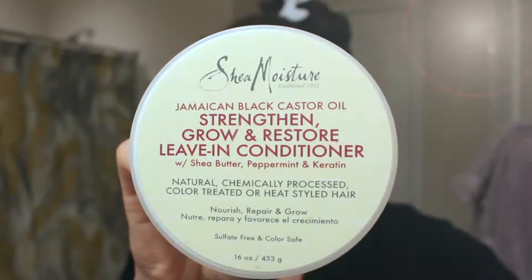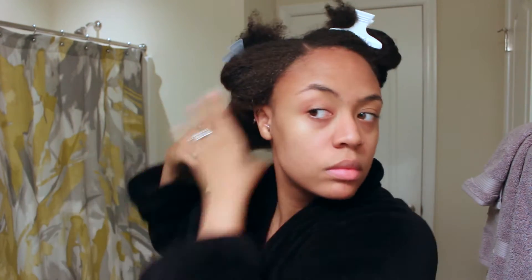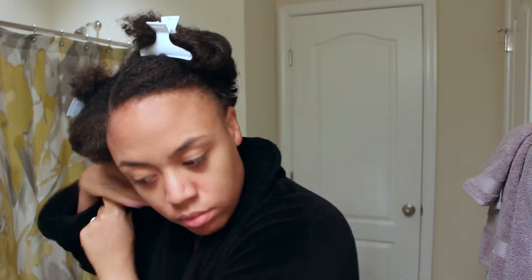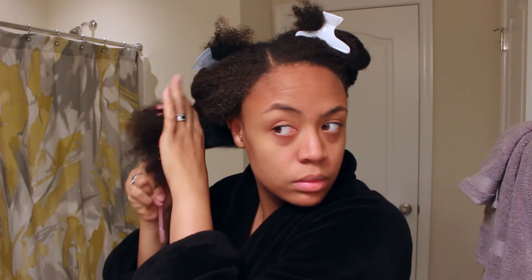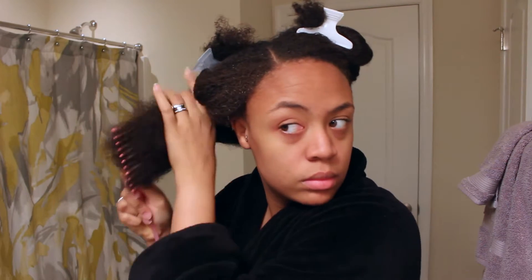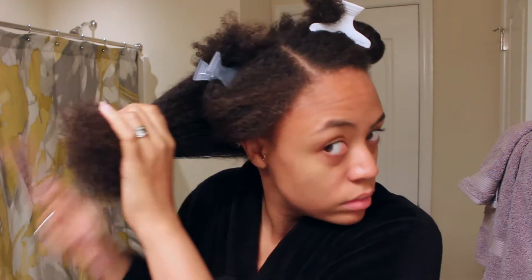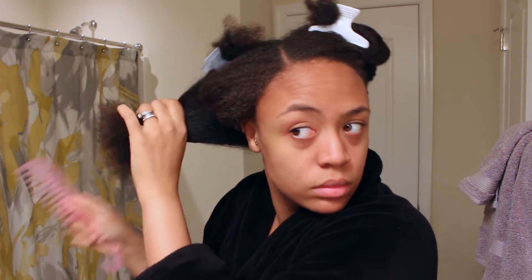If you follow me on Instagram, you already know I'm in love with this Jamaican Black Castor Oil line by Shea Moisture. So I'm going to take some of this leave-in and add it to each section that I have sectioned off of my hair right now. I'm adding some leave-in, then I'm going to be taking my shampoo comb and just detangling my hair. I normally do this with my detangling brush, but I couldn't put my hands on it at the time. Go figure! So I use my shampoo comb to make do.